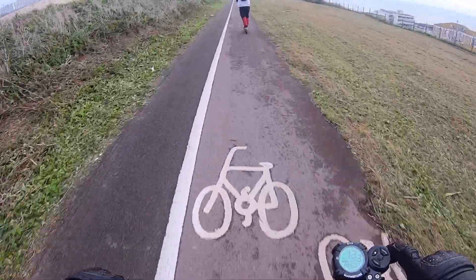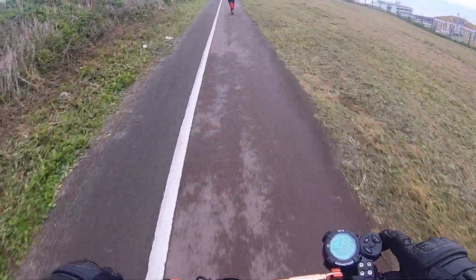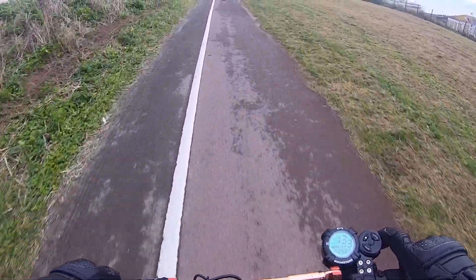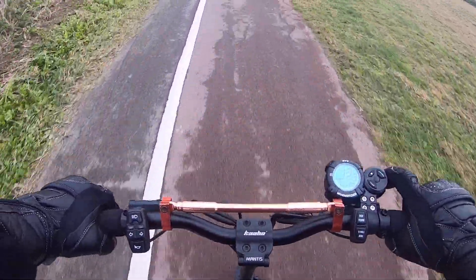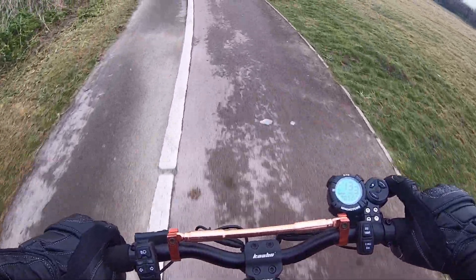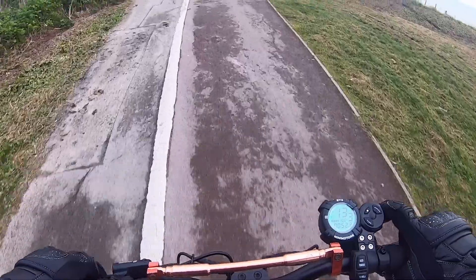There's a nice little roar to the motor which I love. We're in the UK today, heading our way towards Peacehaven — that's the direction we're going.